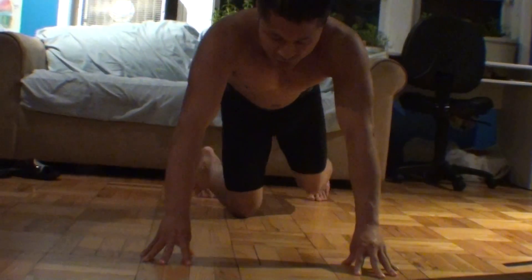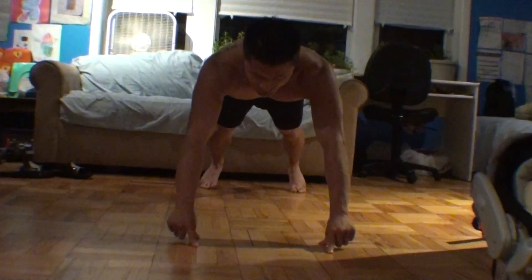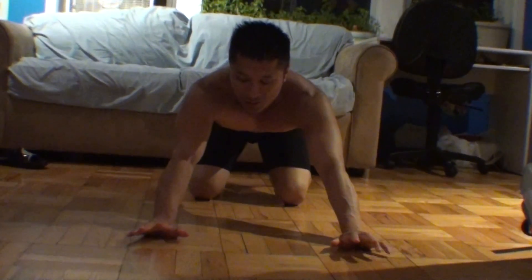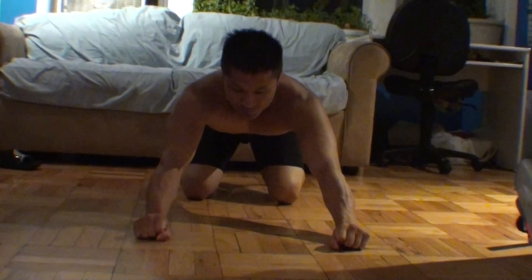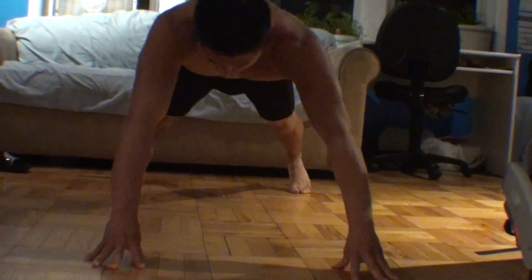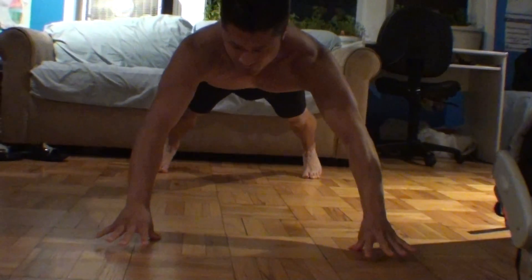You want to hold the push up position like this first and start taking away the fingers until you get to that position. Make sure that you build up your finger strength. When you get to the point where you can hold the thumbs, it's going to be like this.